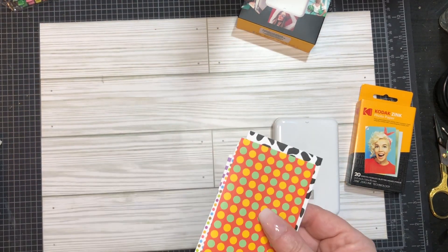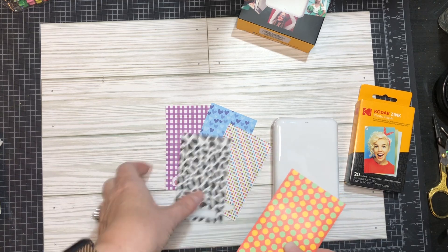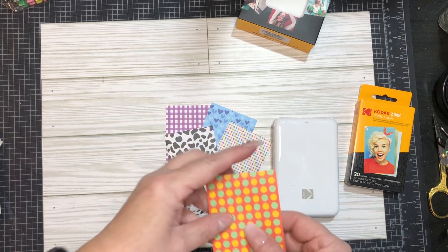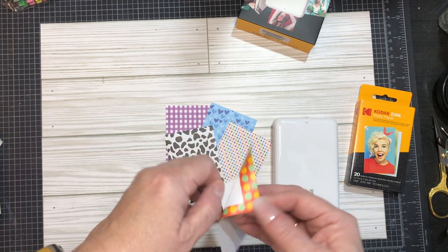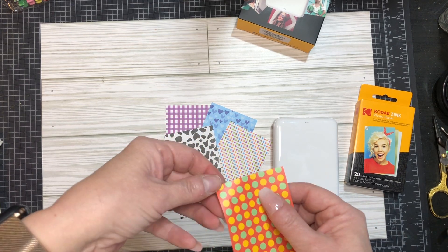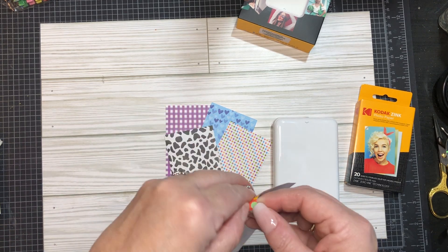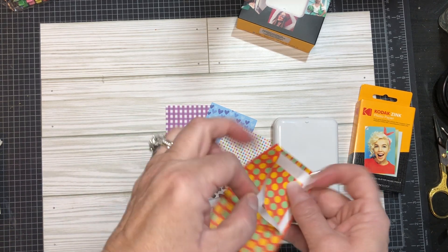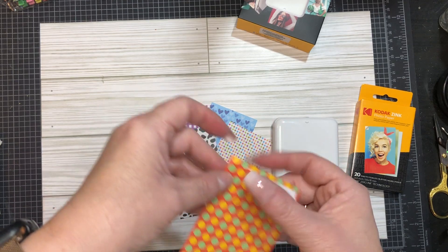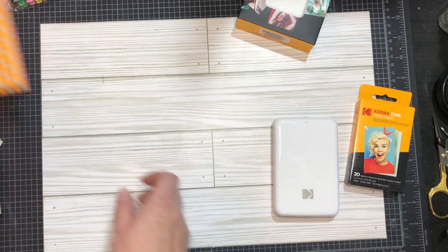It came with these - one, two, three, four, five little sticker photo frames. Like they're stickers, but you can put - see it's got a little frame you can put around the picture. I don't think I'll use that for pictures, but I'd probably use it in the crafting world.